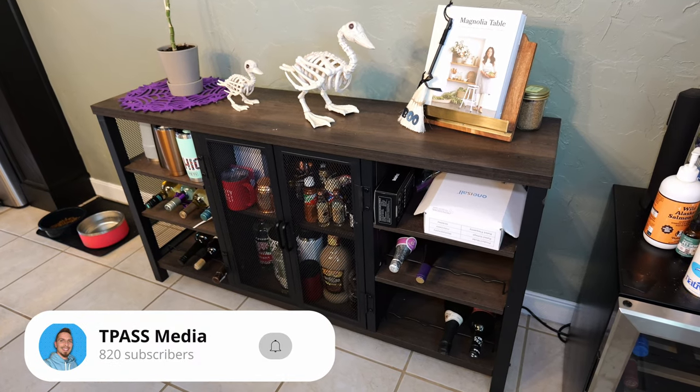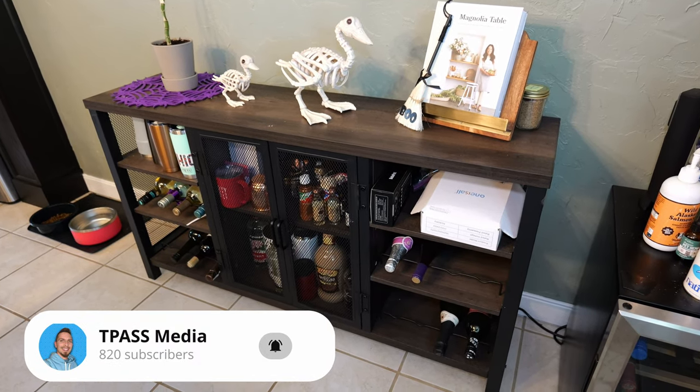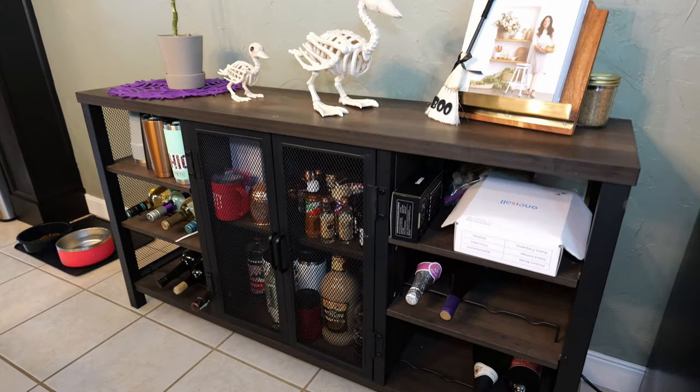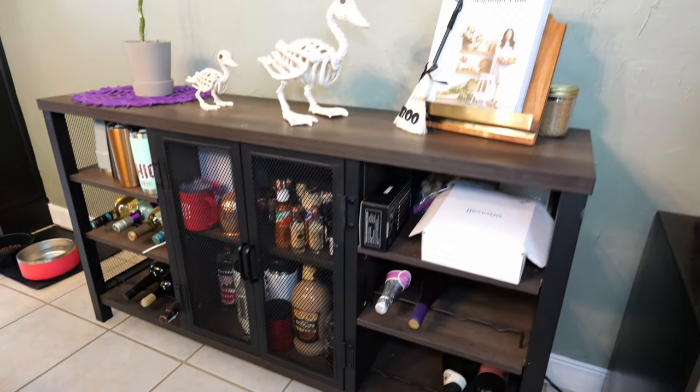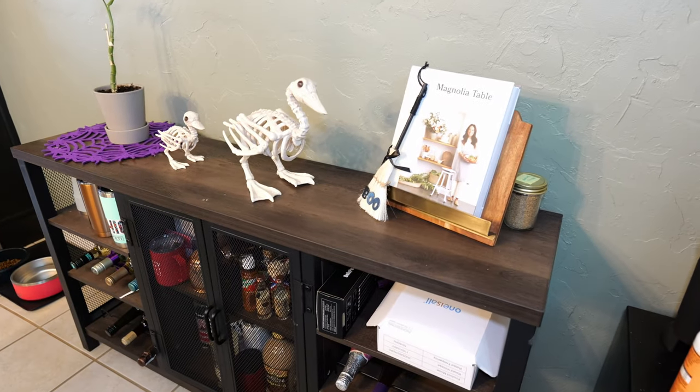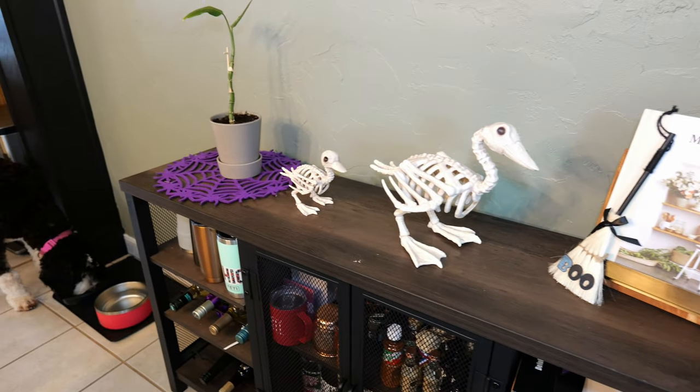If you're looking for a more industrial looking wine cabinet or drink cabinet, this one is a pretty neat option. You can see there's a ton of space throughout this. Up on the top, you could even use this for a coffee bar or something like that.